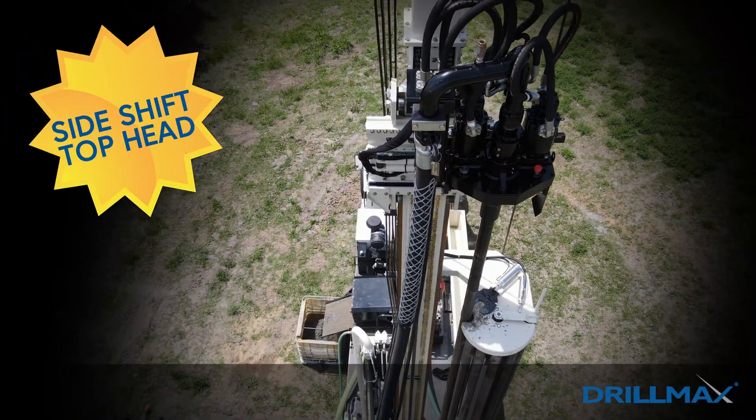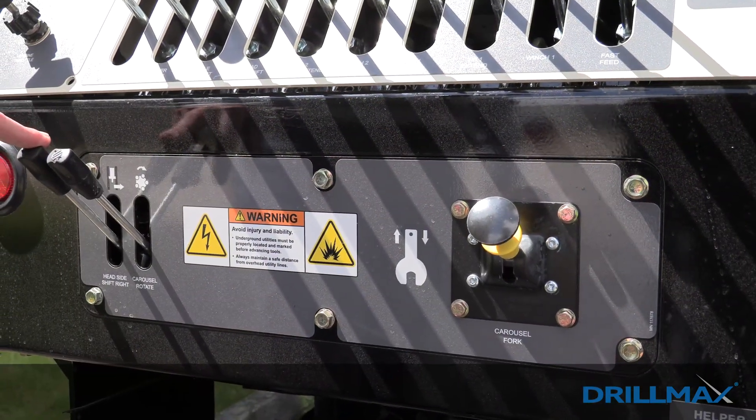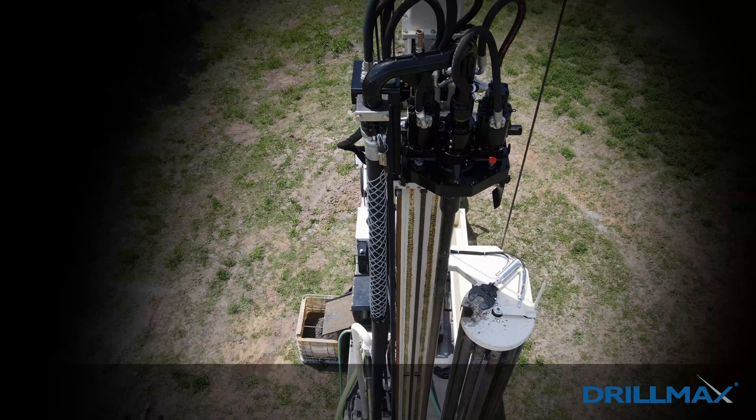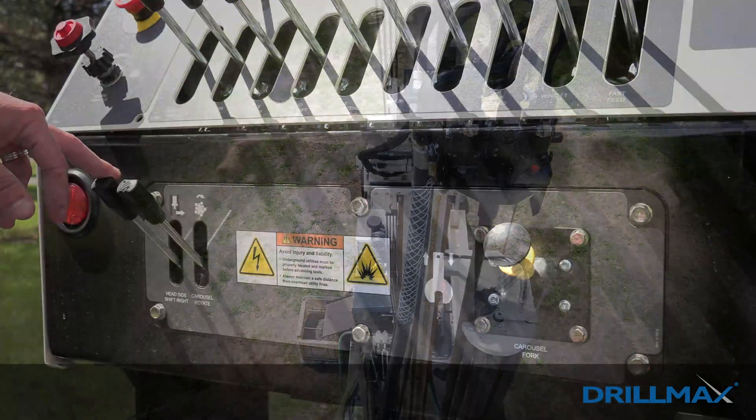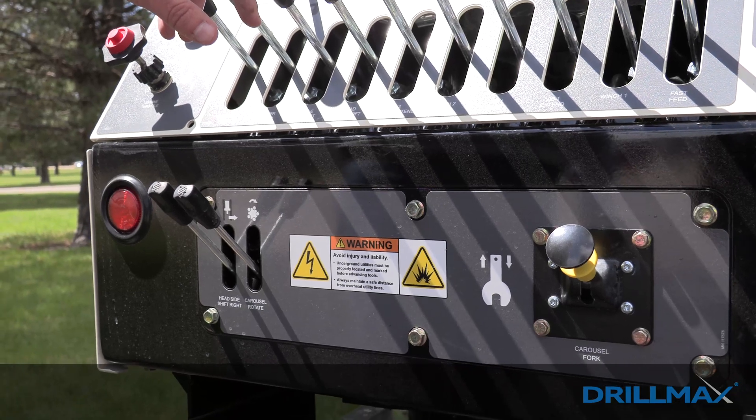These are our new carousel hydraulics. You can actually slide the top head in both directions — for the carousel to operate, your top head will slide off to the right toward the carousel. To set casing, you can use your top head to slide left to clear the center of hole.